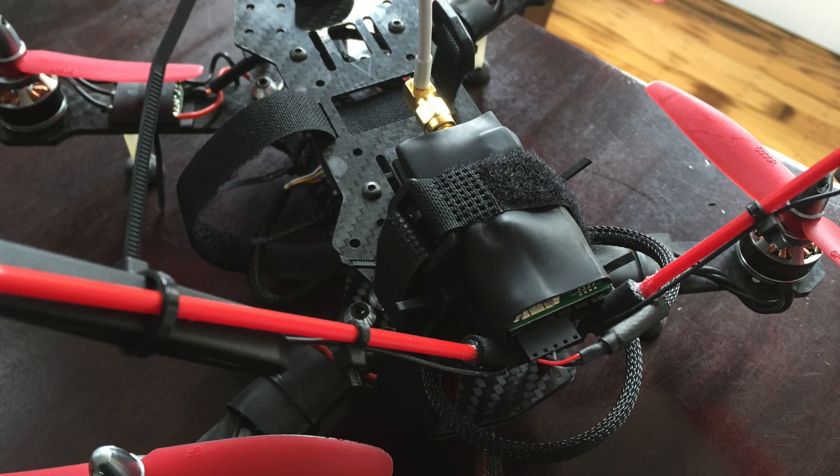Alright guys, I just want to give you a quick detailed overview of all the parts I used for this little mini quad here.